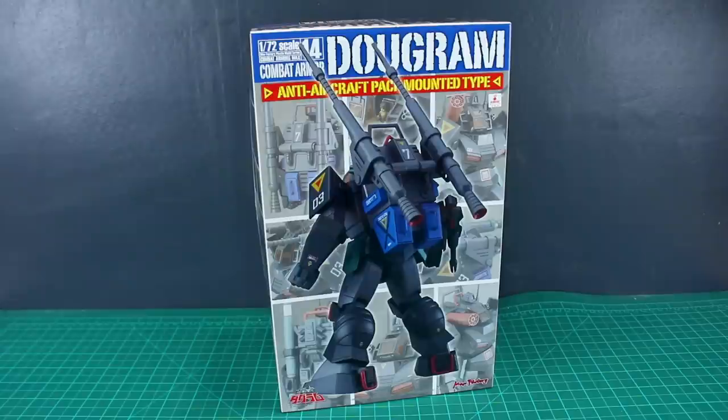Hey, what's going on guys? Today we're going to be taking a look at something a little bit different. This is made by Maxfactory — the 1/72nd scale combat armor Dugrum anti-aircraft pack mounted type.